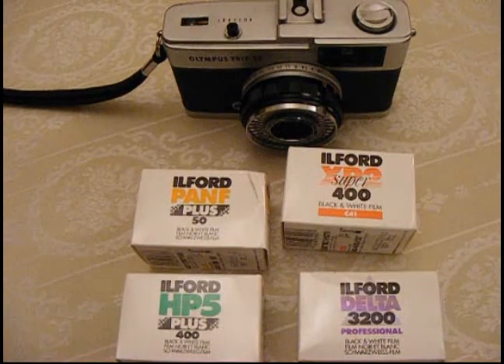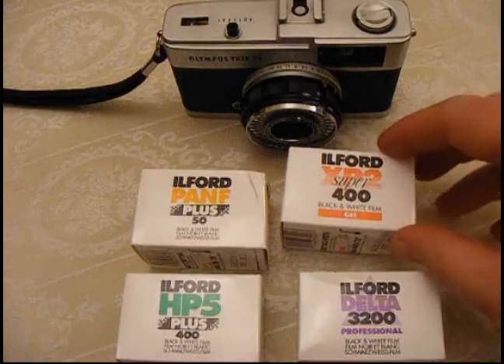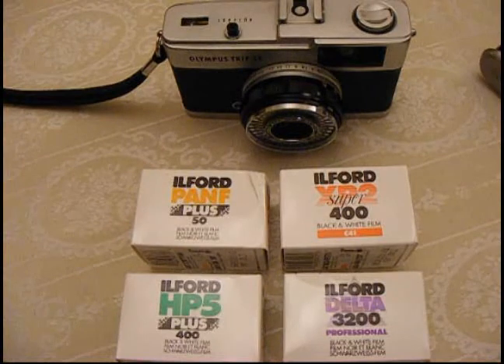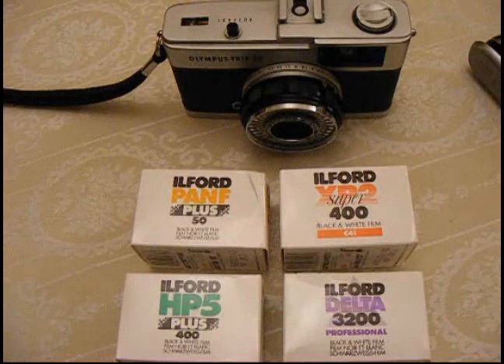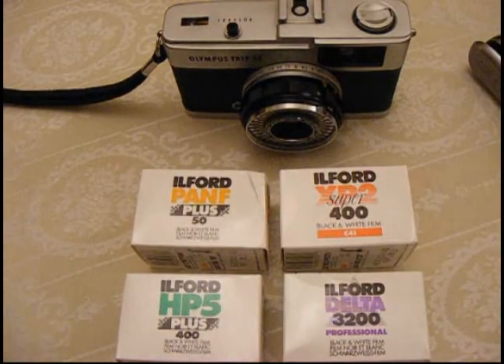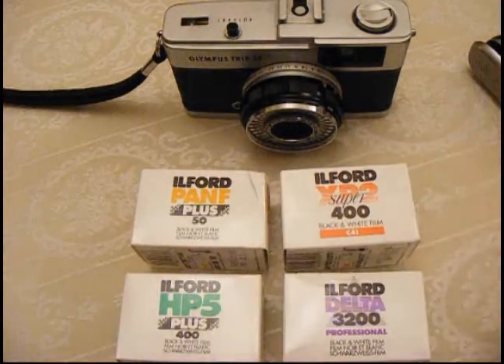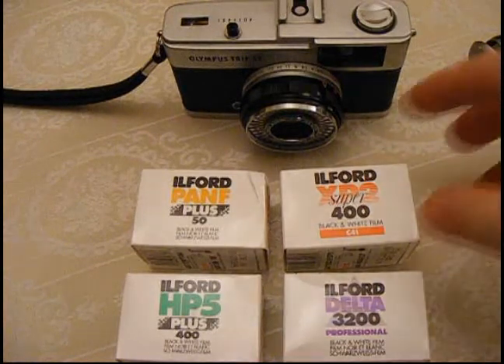XP2 is actually a really nice black and white film to use. It's quite finely grained, it's got a reasonable amount of contrast, and it's quite forgiving in terms of exposure. It's a very simple way to get into black and white photography without having to invest in all the chemicals or shipping your stuff to expensive labs. The roll I got developed today I took to Boots on their one-hour service and for about £7 I got 24 6x4 prints, a CD, and the developing — so how easy could that be.